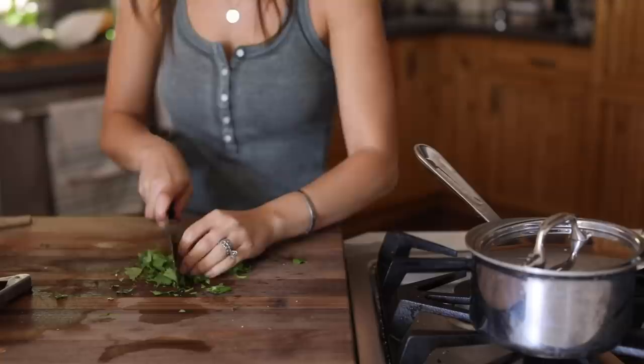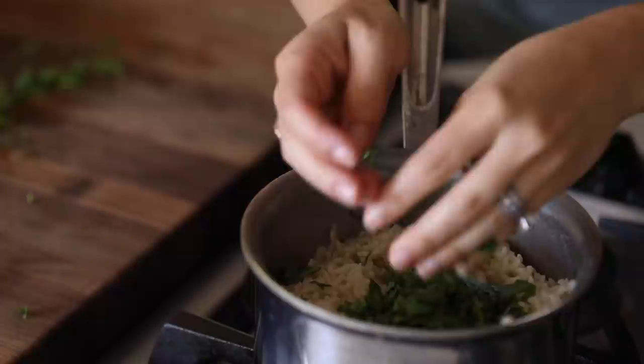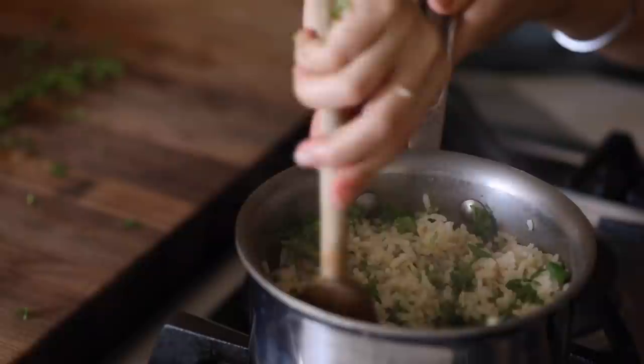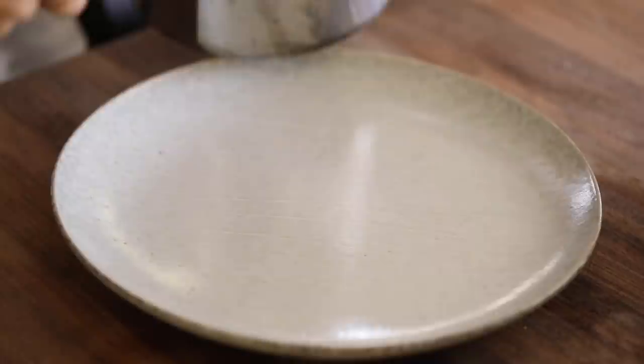I add one part rice to two parts water — so if I have one cup of rice, I'll have two cups of water. The rice is looking about done, so I chop up some fresh cilantro and throw that into the rice with a little tiny bit of salt. I like to salt everything a little bit so it's not bland — you can use Himalayan pink salt or sea salt. That's looking ready to go.